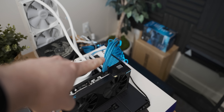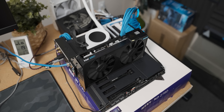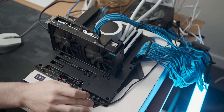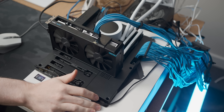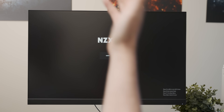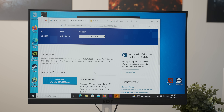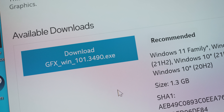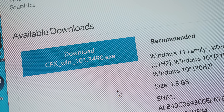The power cable actually matches the graphics card, fancy. The first thing I guess is to see if the graphics card actually works, because I couldn't get it to post in that system in China. Driver version 3490 seems to be the oldest one available on Intel's site, so we'll use that for our baseline run.